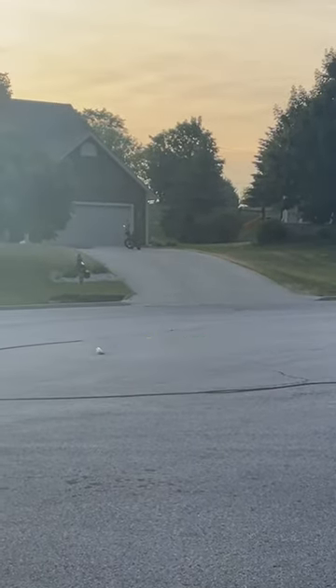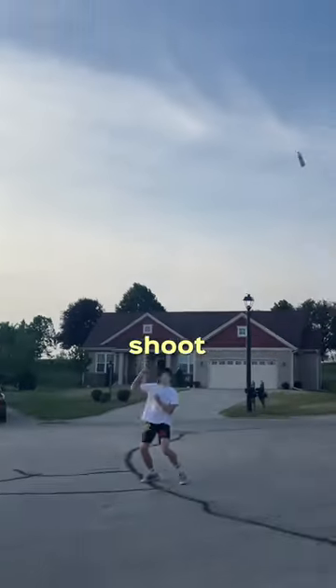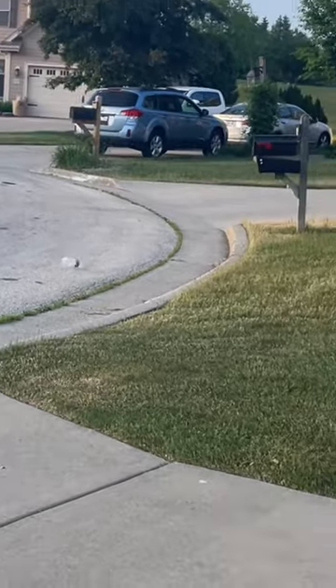Dude, that was so high. What? Oh, shoot. Oh, shoot. Dude, they were by their front door.